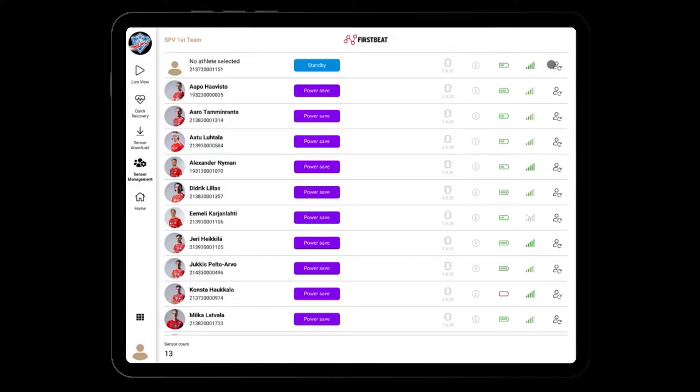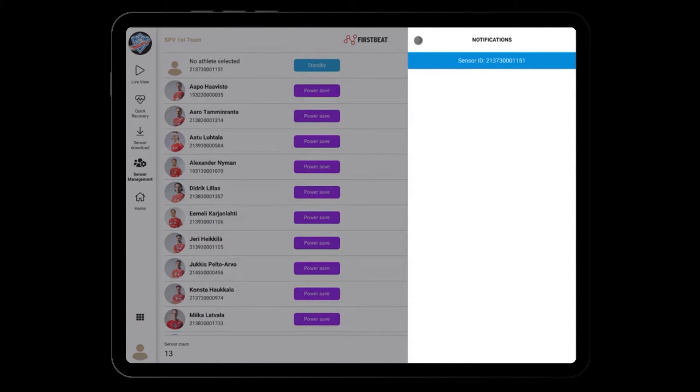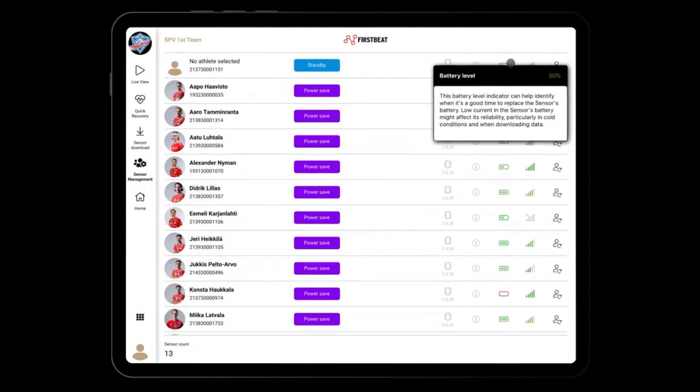On the left side, you will find the sensor number which is displayed on the back of the sensor. Above it, you will find the athlete's name, and on the right side of it: the sensor state, sensor firmware number, notifications about the sensor, battery state, and signal strength.